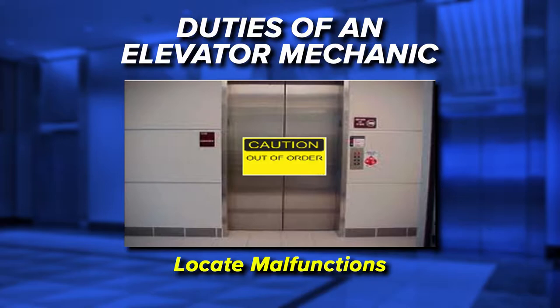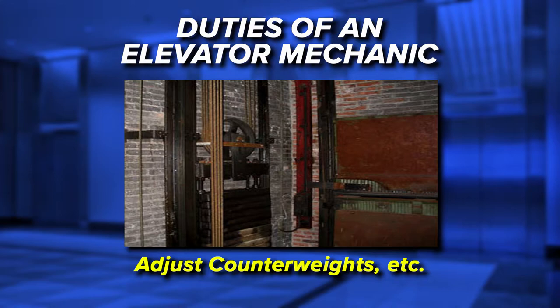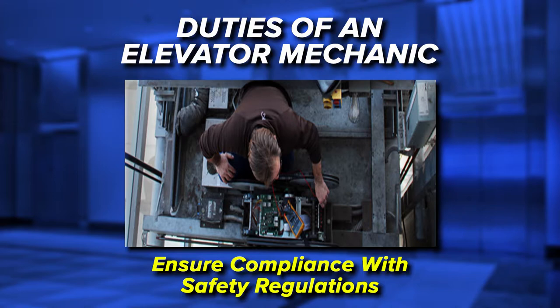Connect electrical wiring to the control panels and electrical motors. Use test equipment such as ammeters and voltmeters to diagnose problems. Adjust counterweights, door mechanisms and safety controls. Test newly installed equipment to ensure that it meets specifications. Ensure elevator compliance with safety regulations and building codes. And keep service records of all maintenance and repair tasks.